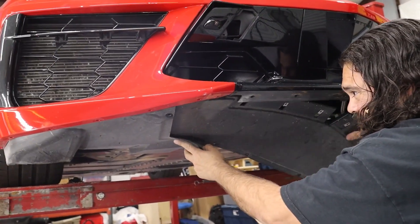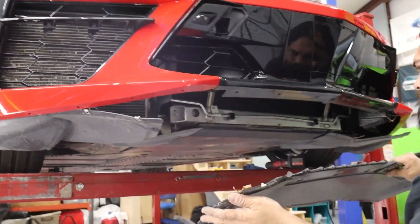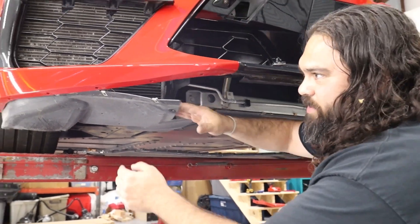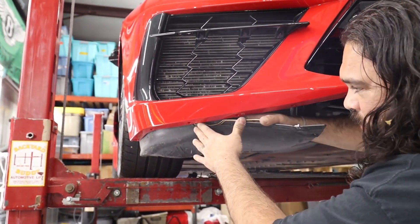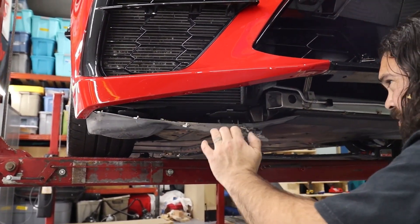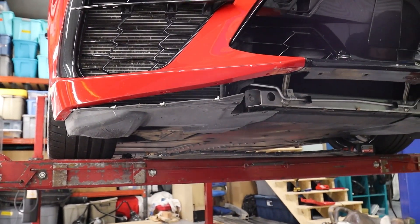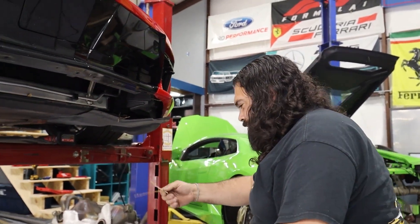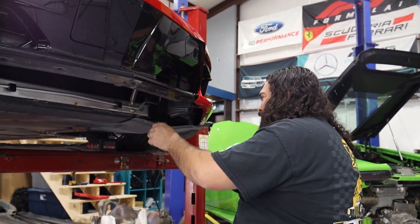All that matters is the grill needs to go on. And Edward said 'boom' and it just came out, after I fought it for like 10 minutes. I really appreciate you cleaning out all this grass. So taking off the front splitter, the grill just comes out.